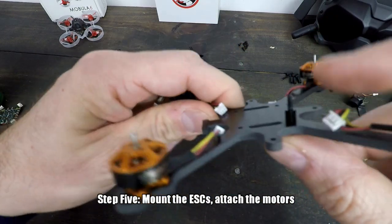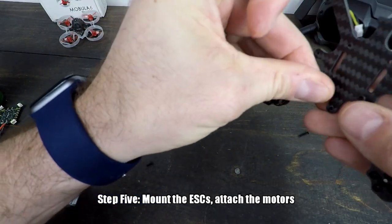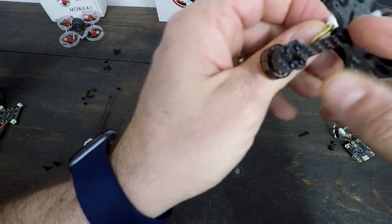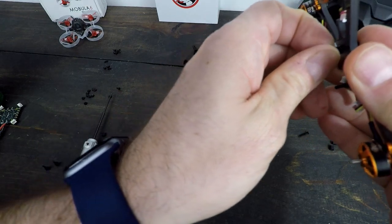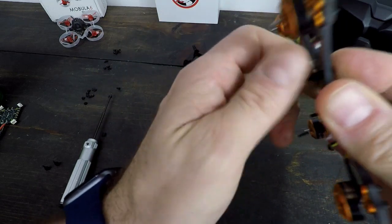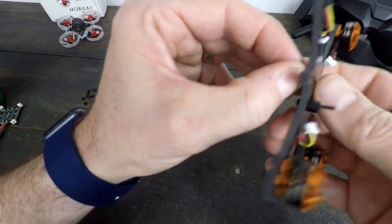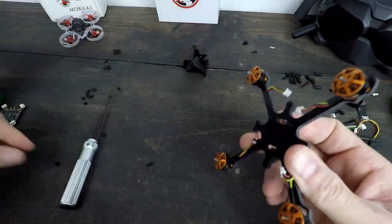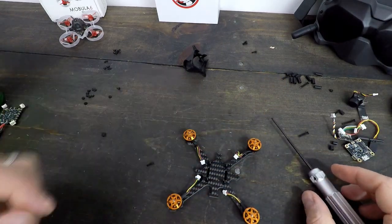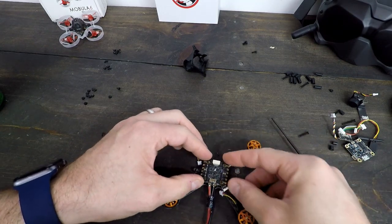The next thing I need to do is put these standoffs into place. I'm using these slightly larger screws to do so — these go on the bottom, and then you get the standoffs and twist them right on there. So the plan here is to mount the ESC to the frame — that's the next step. So now that that's ready to go, I'll go ahead and mount this on, just like that.